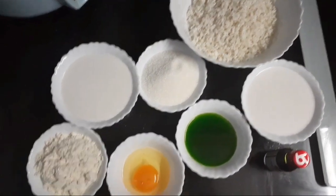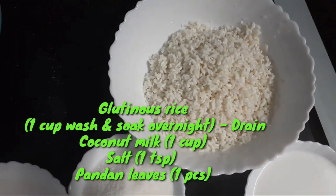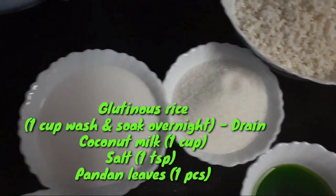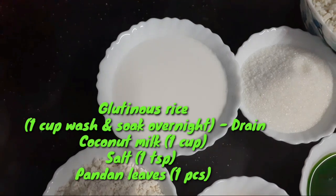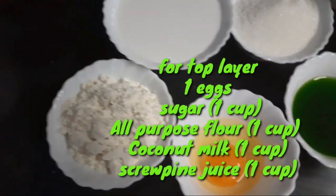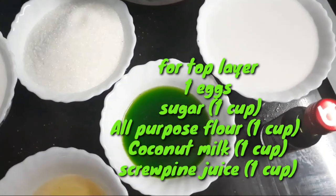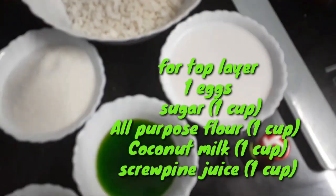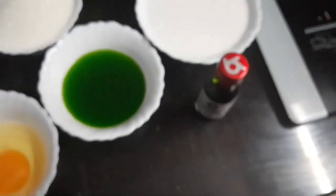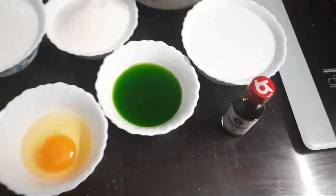First, let's see how you can see it. One cup of Puloat is in Tamil, and I'll add a cup of Puloat. A juice of Puloat. Then it'll be a cup of Puloat — this is a green color. You can use this one option.